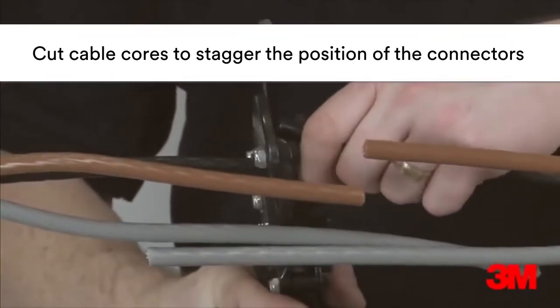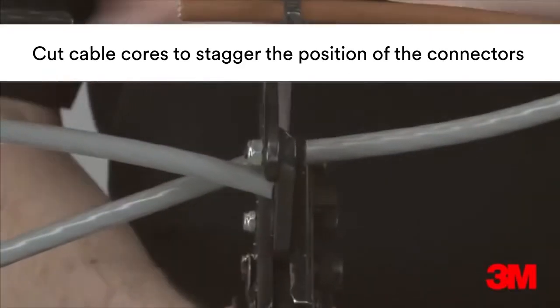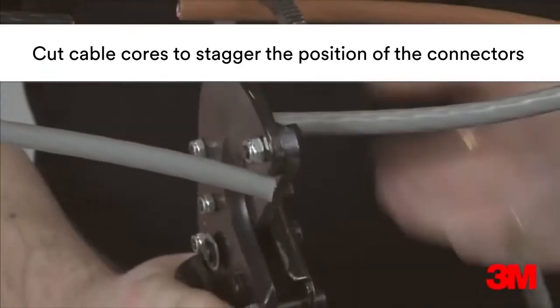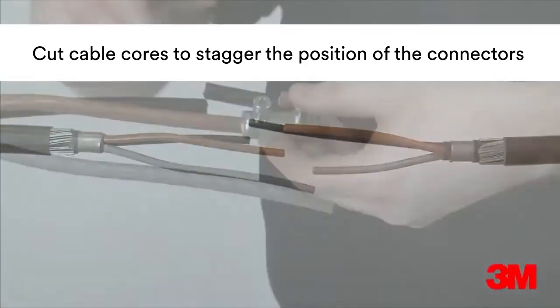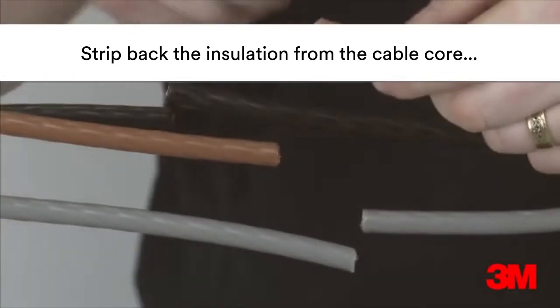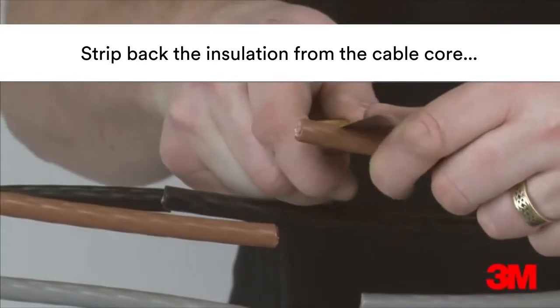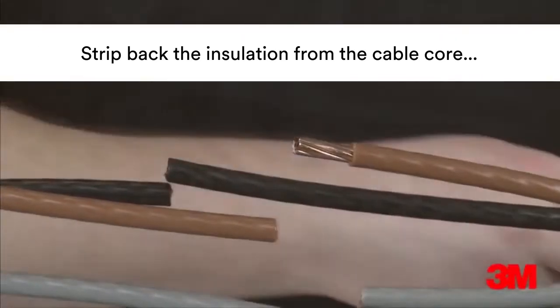The cold shrink tube and copper wire sleeves are first positioned over the cable. The cable cores are then cut in such a way as to stagger the position of the connectors. The cable insulation is then removed and connectors are installed. Most connectors can be used providing they suit the requirements of the cable and fit dimensionally within our joint.